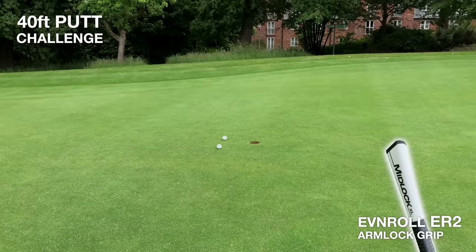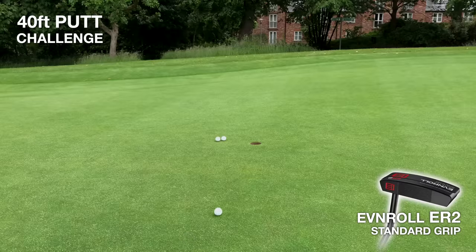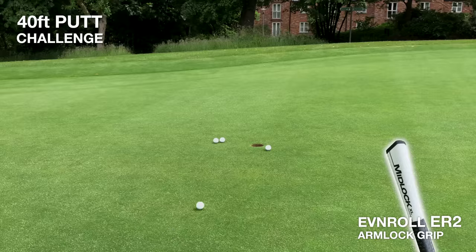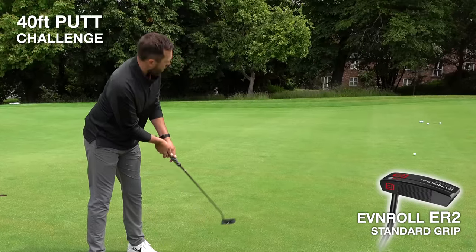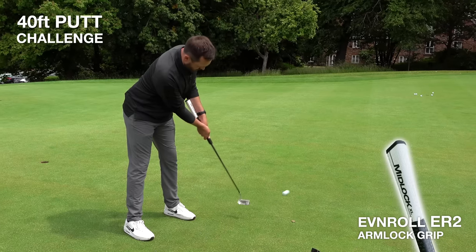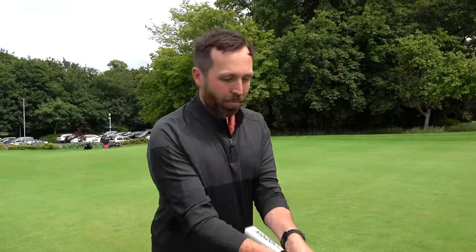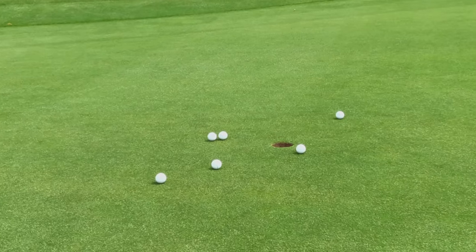The arm lock one had a mega roll but finished reasonably. Overall, not much separates them across the four putts — the worst one was probably just down to a lack of experience with the arm lock. But most of them are basically gimme putts, so I'm fairly happy with those results.